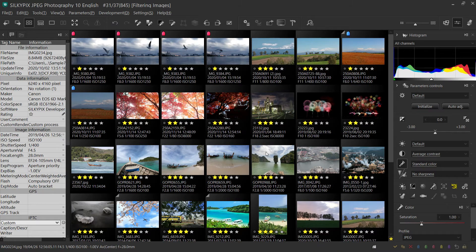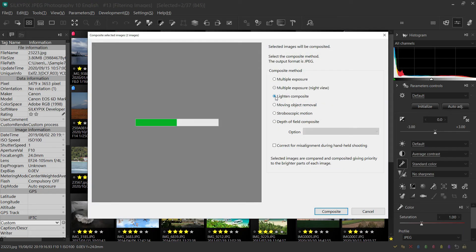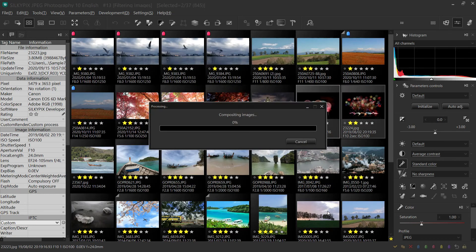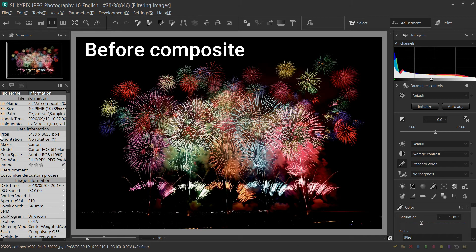Next is the third recommended function. SilkyPix JPEG Photography is equipped with a composite function. Multiple images can be combined into a single image. Here is the most popular lighting composite. This composite mode is commonly used for fireworks photos and so on. Select the images you want to compose — there are 6 composite modes from which you can choose — and select lighting composite. So you can make it into a gorgeous fireworks image.